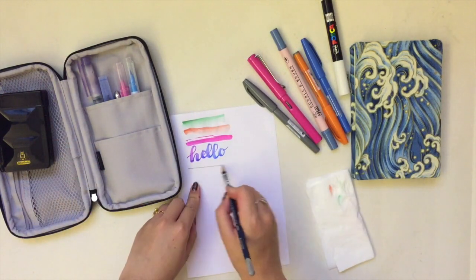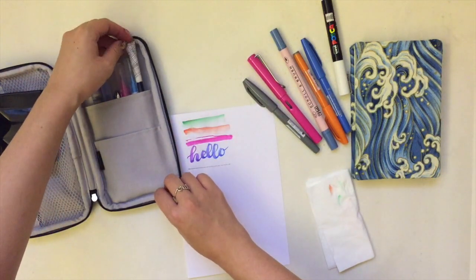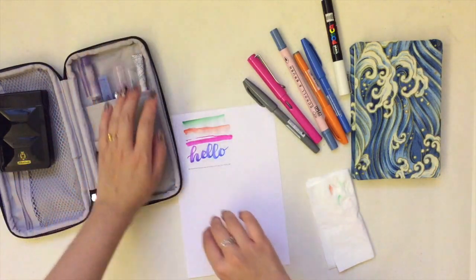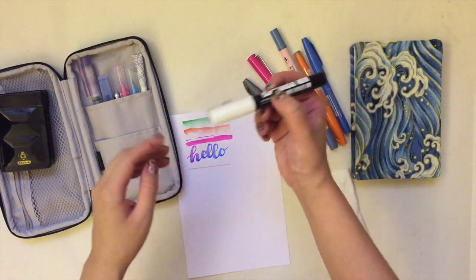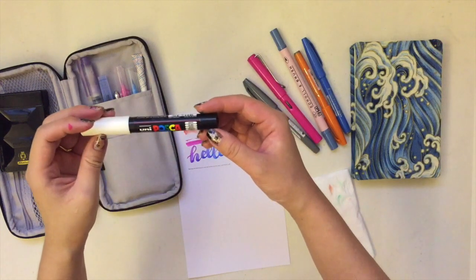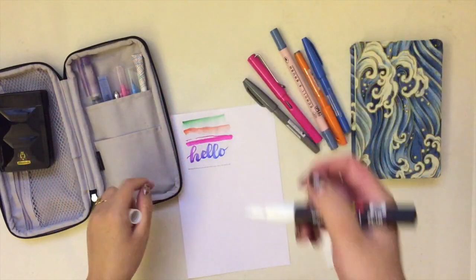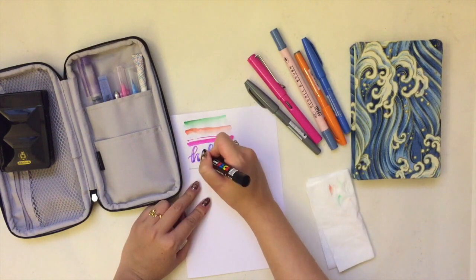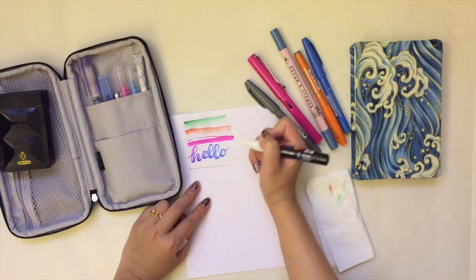I do bring a pencil with me just in case I need to sketch something, but I rarely ever do because I mostly paint landscapes and I don't need to sketch for that. I also bring a highlighter — this one is a Uni Posca white — and I use it mainly for adding highlights to lettering, just to make them cuter.